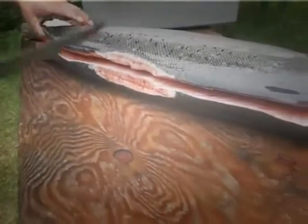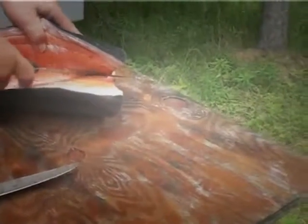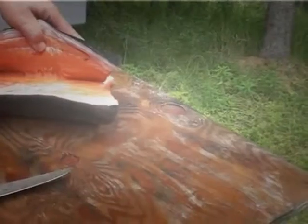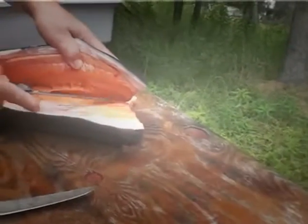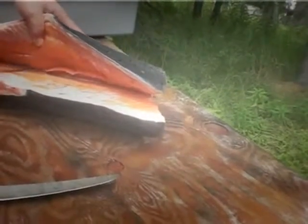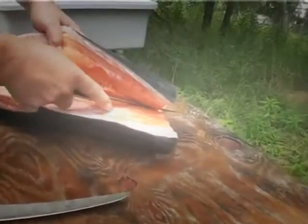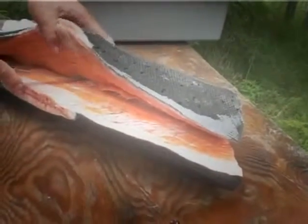This whole fillet is going to come off. The real big bones are right up in this neck part. Once we get down to here, there ain't no bones. Once you get it off those rib bones that are connected to the backbone, that's all. There's no bones in any of that — just all solid meat.